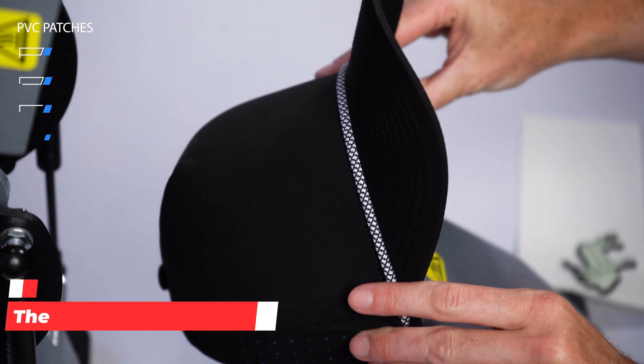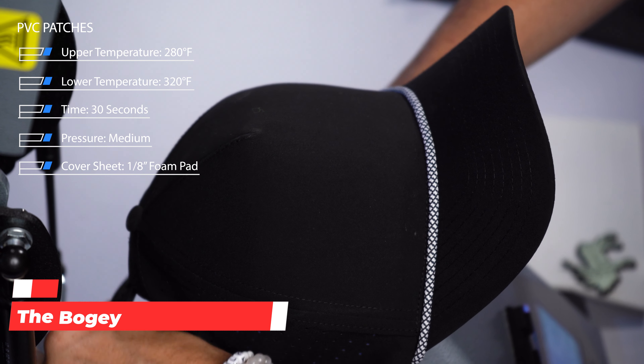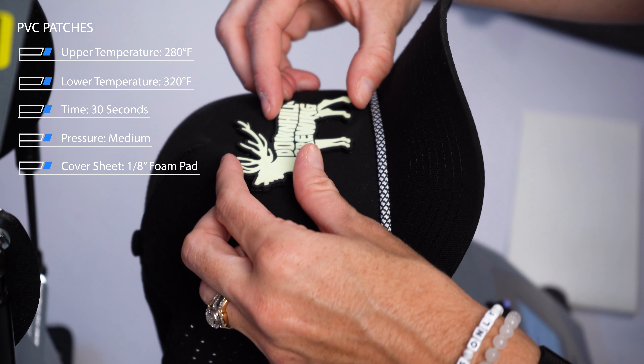Last up in our options for glowing products is going to be our PVC patch, which is part of our Patches and Emblems collection. We've chosen one of our colors to be Glow, so when this is applied, it's going to have a really cool retail effect for this customer, but also pop at night.